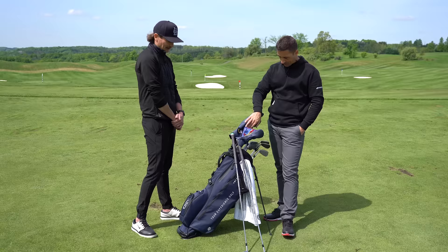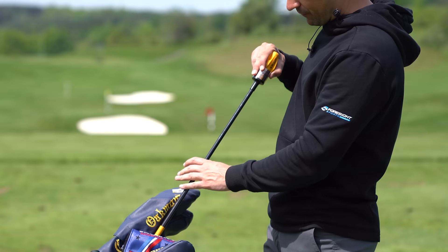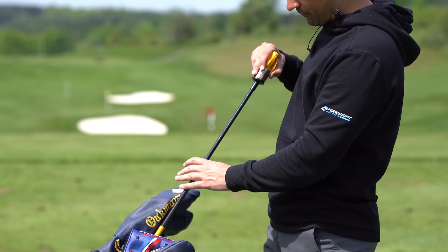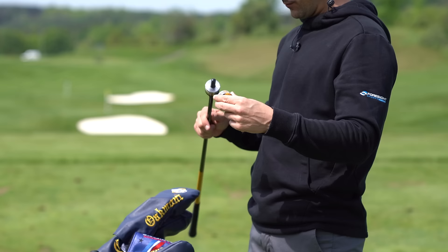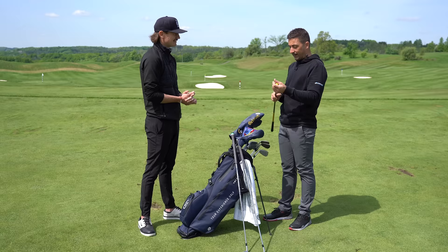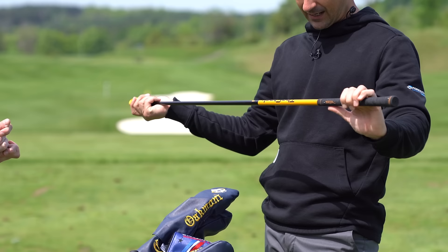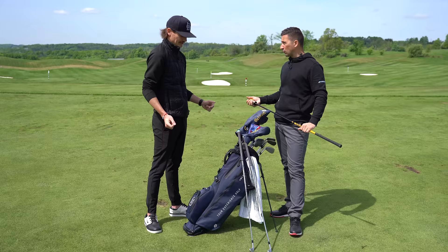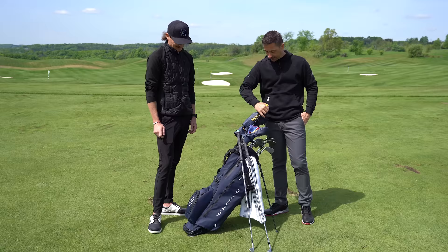Inside the bag pockets — first up is the Stack training aid, which he carries everywhere. He used to carry three Super Speed sticks but they jammed up the bag. Stack is shorter — hybrid length versus wood length — and you can remove the top two rings and carry just the bottom three for warming up. For actual speed protocols on the range he uses all sections. It's a swiss army knife for warming up, especially if you're short on time before a round.